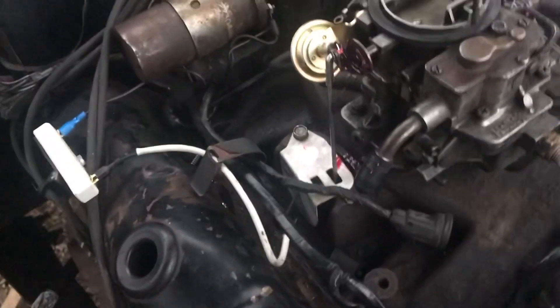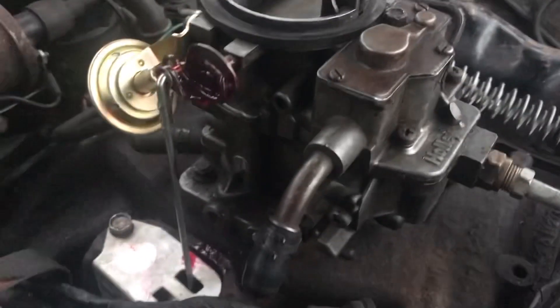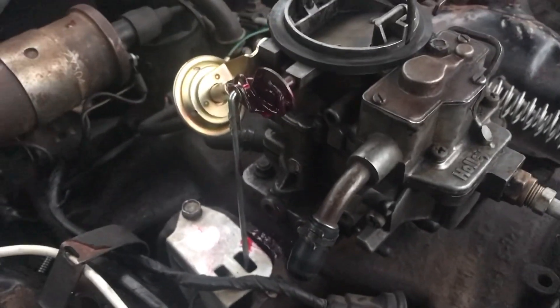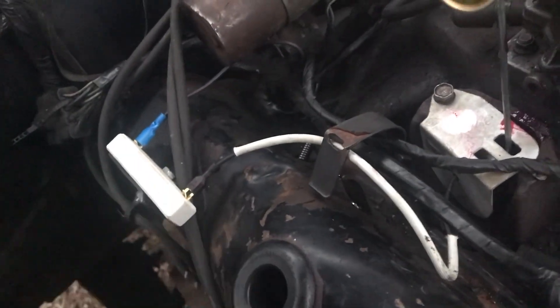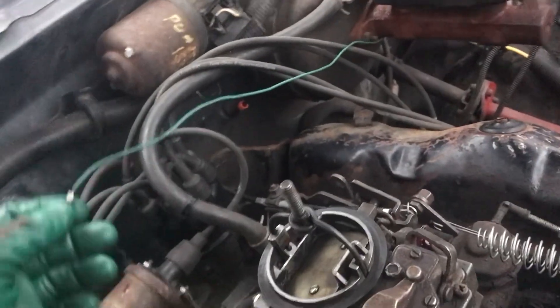So we replaced the choke thermostat and the resistor. This is the tach wire — I'm gonna have to extend that. It's getting cold out and getting dark.